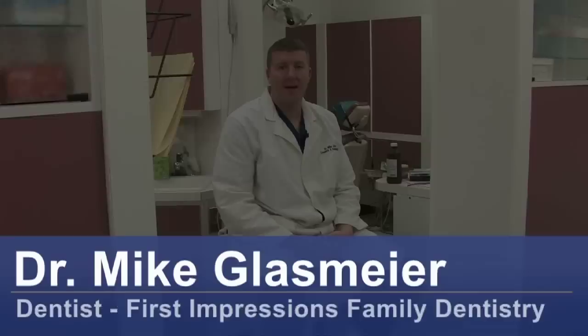Hi, I'm Dr. Mike Glassmeyer from First Impressions Family Dentistry in Antioch, Tennessee, and today we'll be discussing how to make versions of homemade teeth whitener.